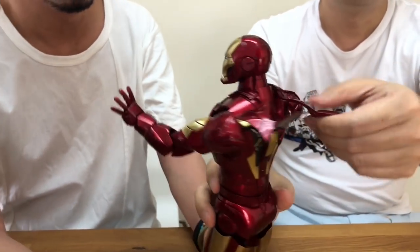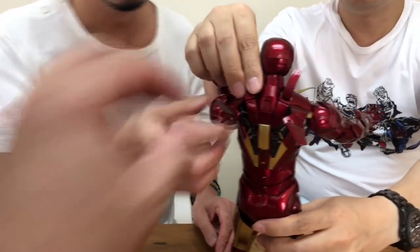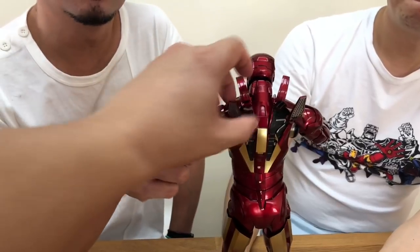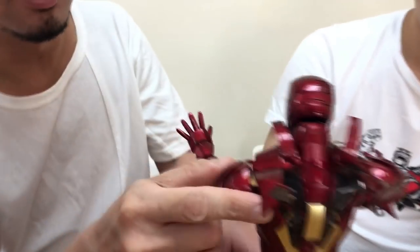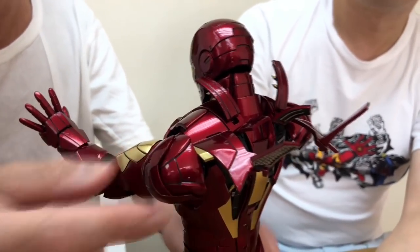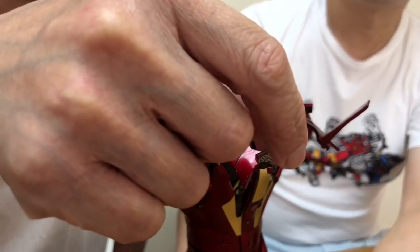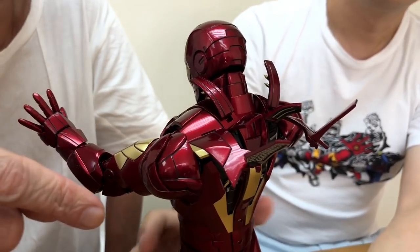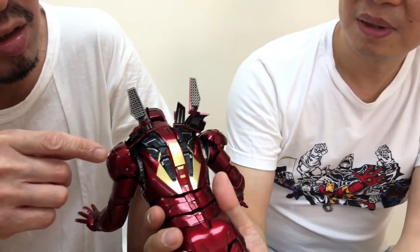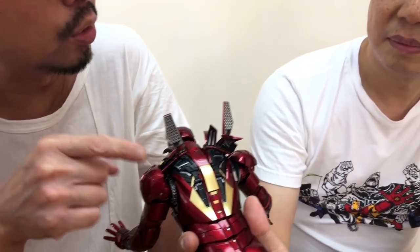See all the fins and gimmicks here. I've been told there was a problem with the Mark 6 at this part, and they improved it. They said that on the Mark 6 this wing kept falling down — it was too loose. So they had to redo the mold or something.